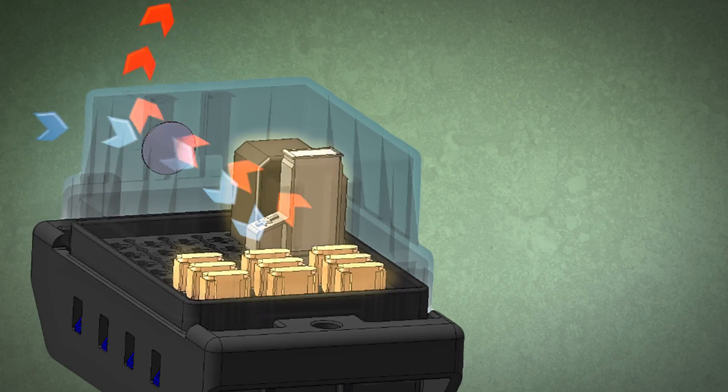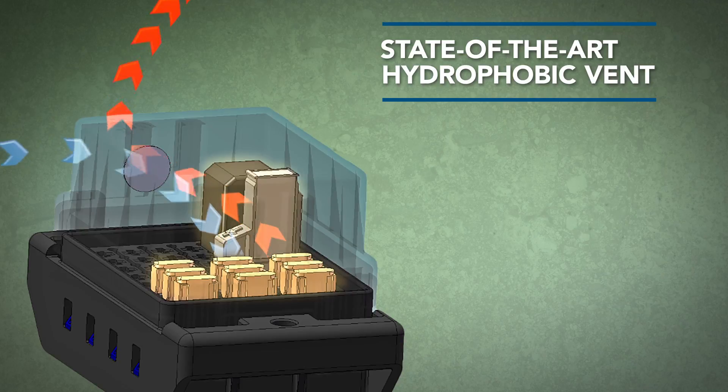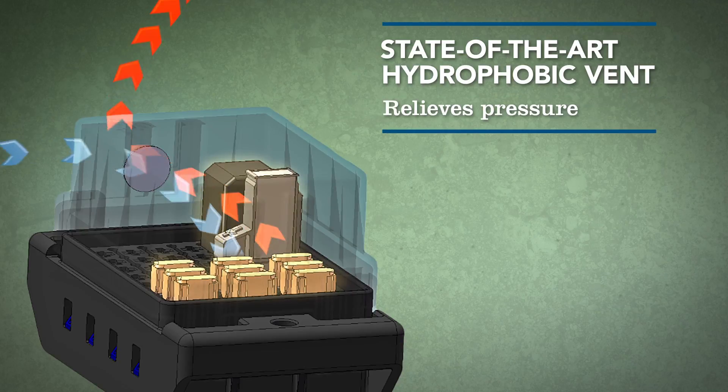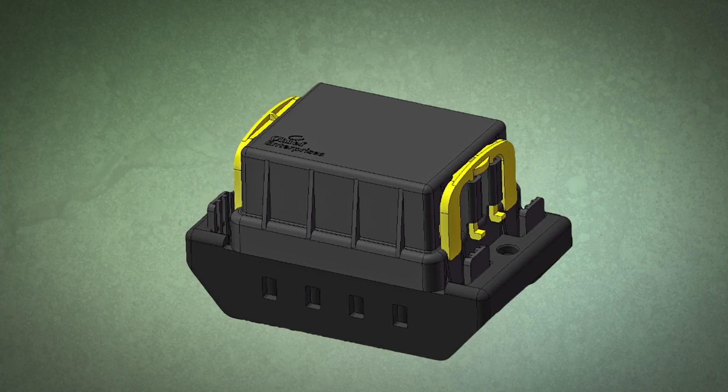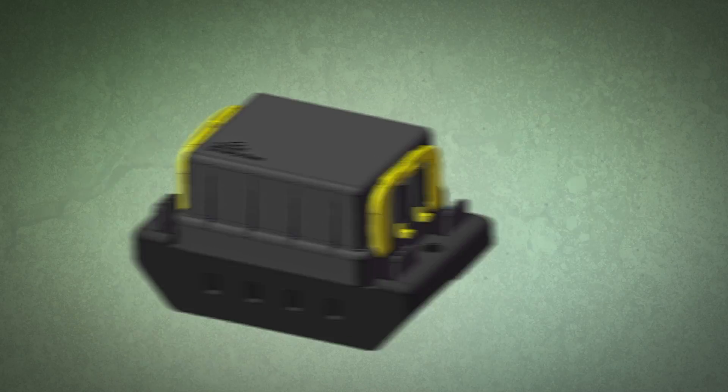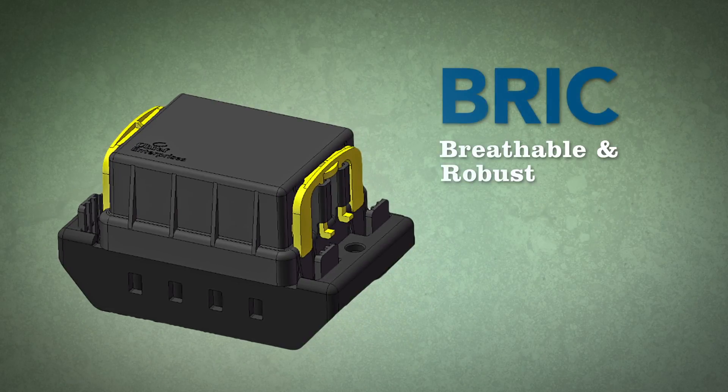The BRIC's most sought-after feature is its hydrophobic vent, which allows the sealed chamber to alleviate pressure by filtering component-produced heat out and cool air in without inhaling moisture and debris. Design a more effective and efficient machine with Chief Enterprise's breathable and robust interconnection center. The BRIC.